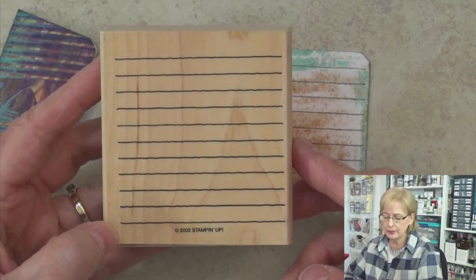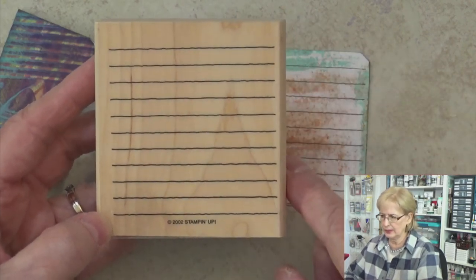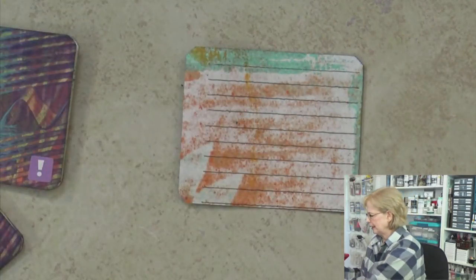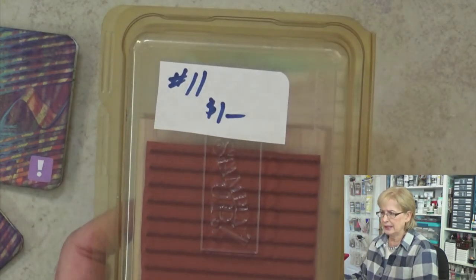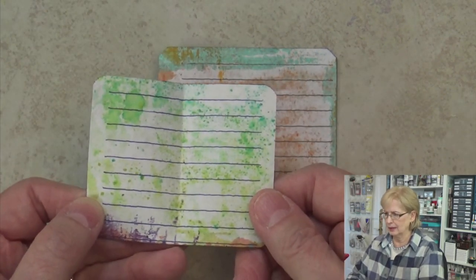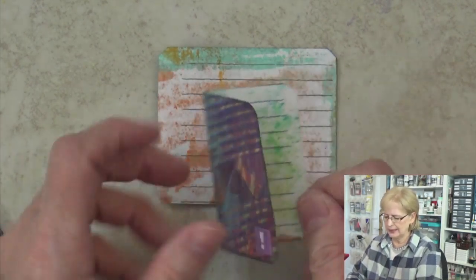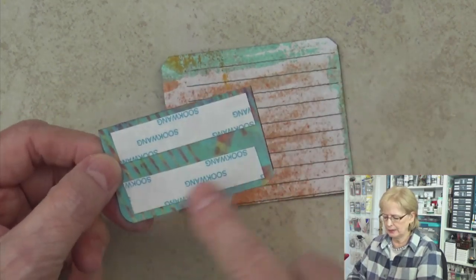This is an old Stampin' Up stamp. I don't know if they still have this one, but I've seen other stamps that have this sort of thing — it's just lines. I bought that at a garage sale for a dollar, and then I just stamped inside each of these little booklets. What you're seeing coming through, which I even like, is just the paint from the other side. Then I took score tape — paperback tape — and put it on the backs, so they're all ready to use.